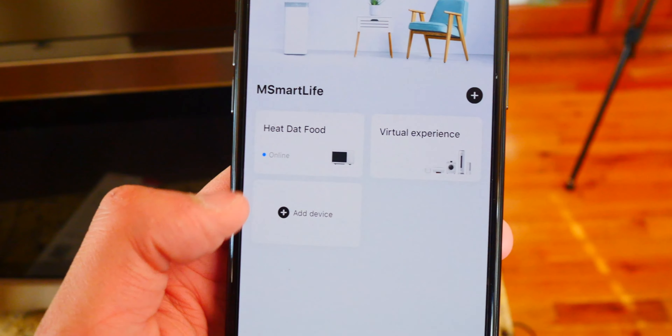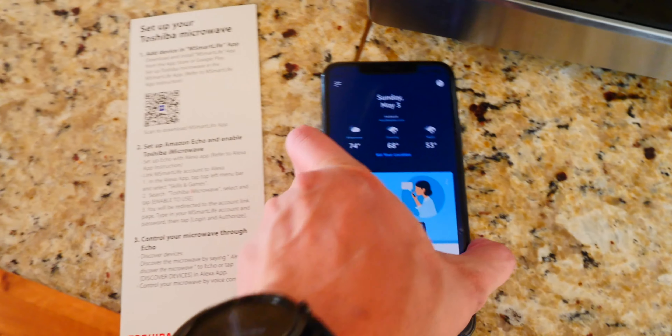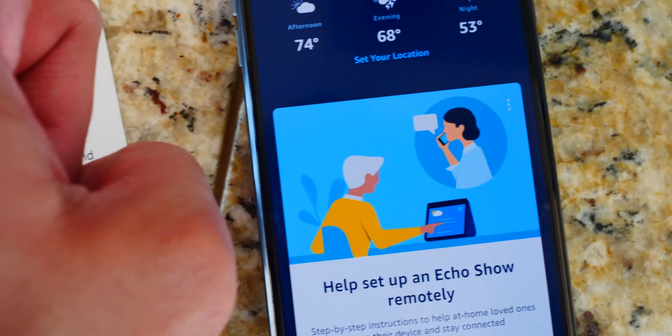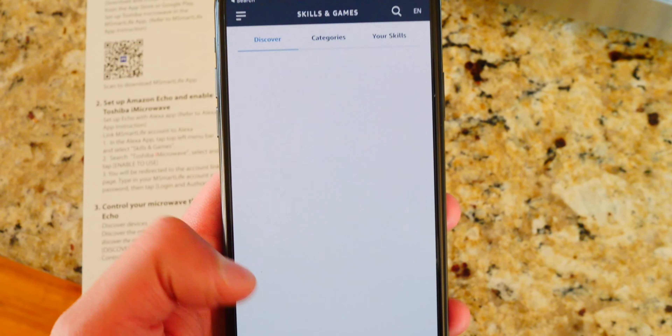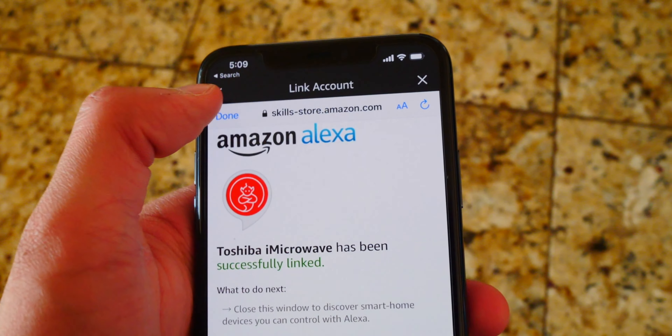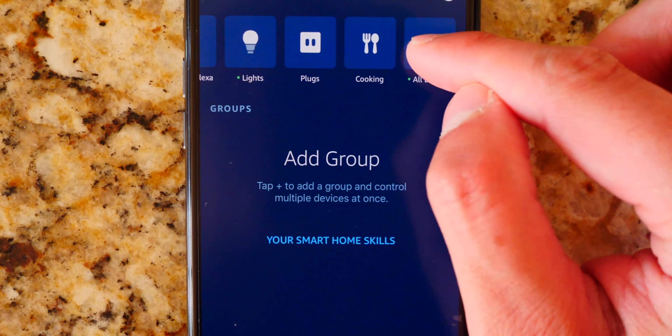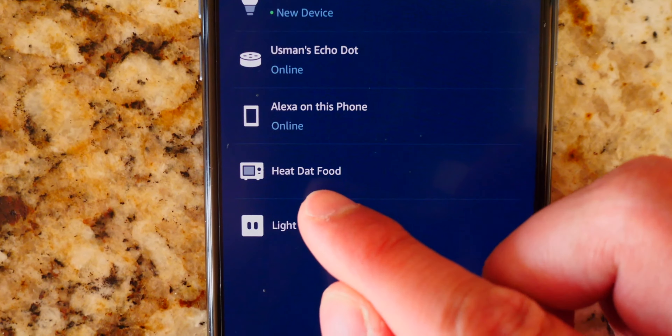So now it is connected. We're going to set it up with the actual Amazon Alexa or whatever Echo you have. I'm going to go down here and there's Alexa. Go to the top left tab and tap on Skills and Games. From here, search for Toshiba microwave — and there it is right over here. All I've got to do is enable to use. It'll link to your account. Just type in the same username and password I just created, and the microwave has been successfully linked. Tap on done and discover devices — and just like that, we are done. Going to all devices, I can see it — there it is, Heat Dat Food. That's so cool.